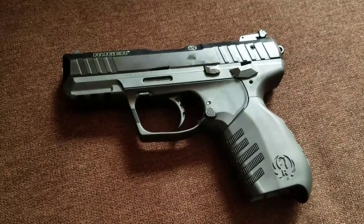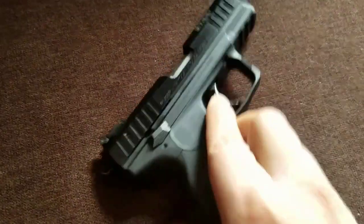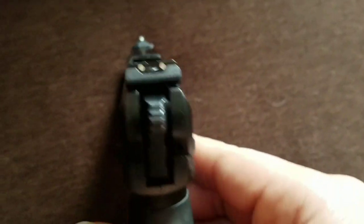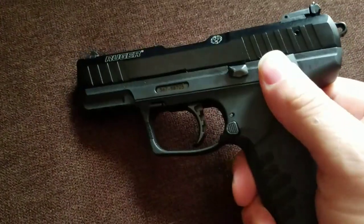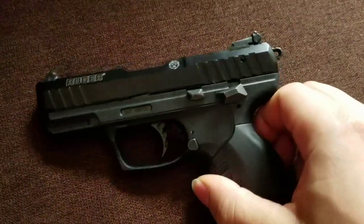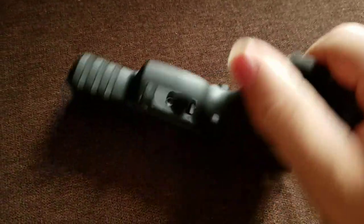Up next we have the Ruger SR22. Honestly, this is my favorite gun that I own — bar none. I own a lot of guns, but this one happens to be my favorite. It has ambidextrous magazine release, ambidextrous safety and decocker, and a slide stop that actually functions as a slide release. It has three-dot sights adjustable for both windage and elevation, and it's a double-action/single-action firearm. This thing has pretty much eaten whatever I put through it, and I barely ever clean it. For a 22, it is the most reliable 22 I've ever seen in my life. I fed it everything from the crappiest ammo all the way up to the expensive stuff, and it fed everything reliably.